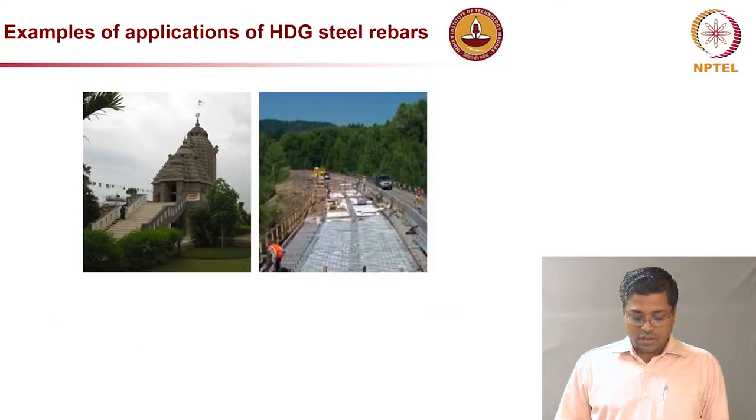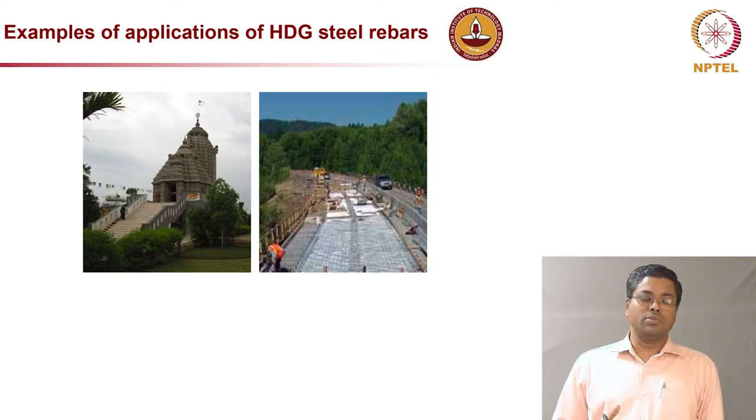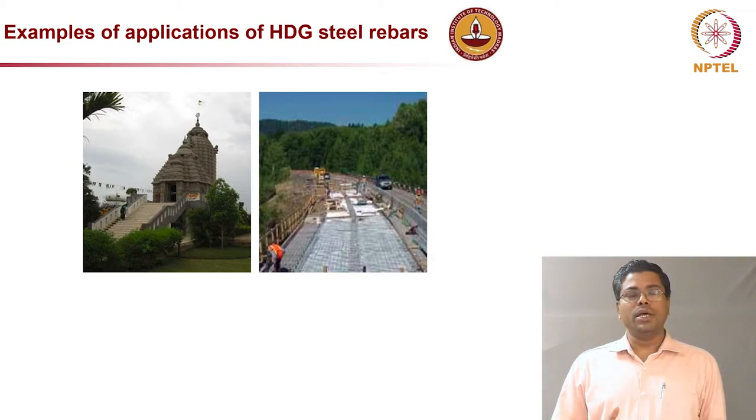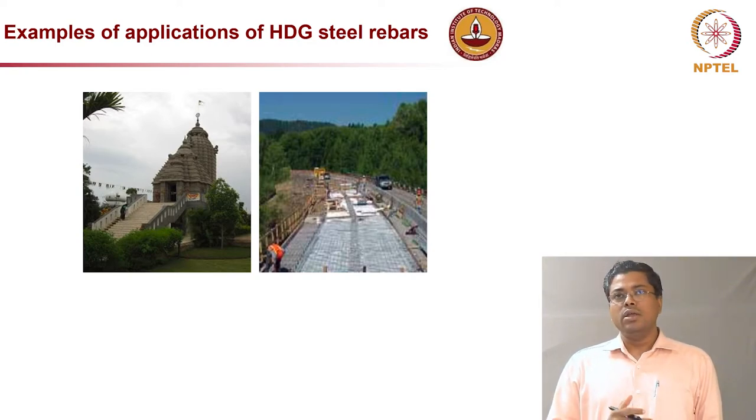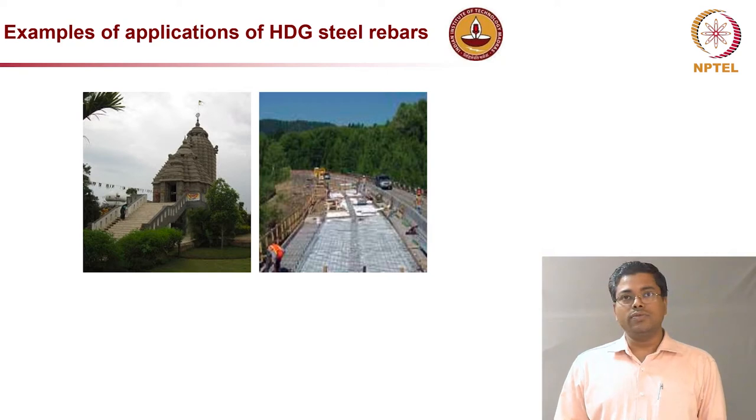Galvanized steel has been used in many structures, including a temple in South Chennai and bridges abroad. The cost is about two to three times more than uncoated steel. However, depending on the type and importance of the structure, if you consider life cycle cost rather than only capital investment, the use of coated steel can be genuinely beneficial.